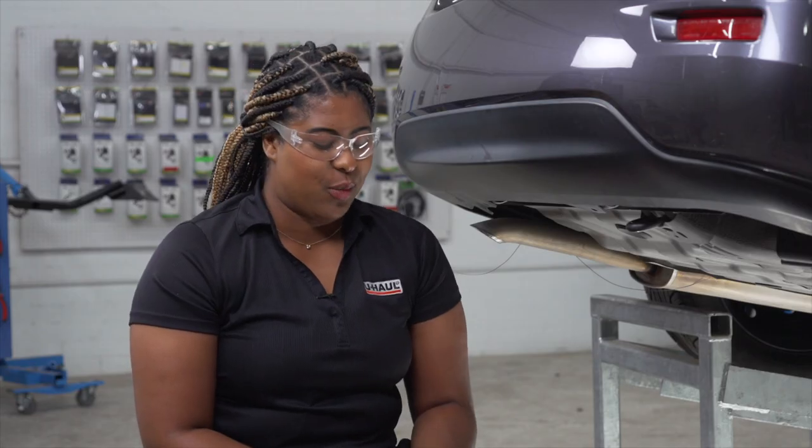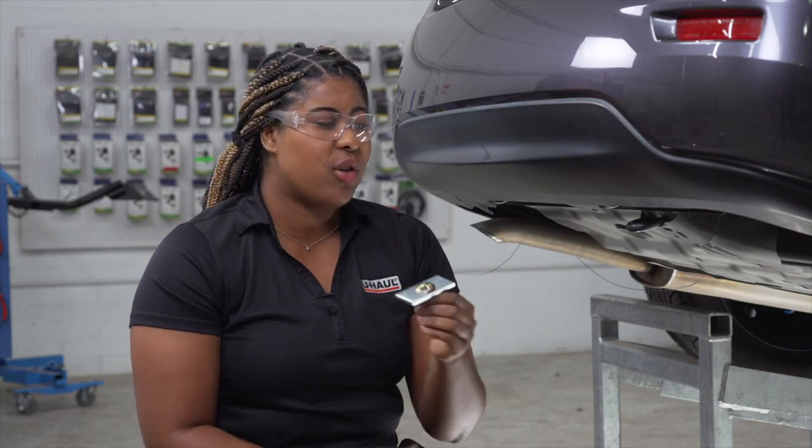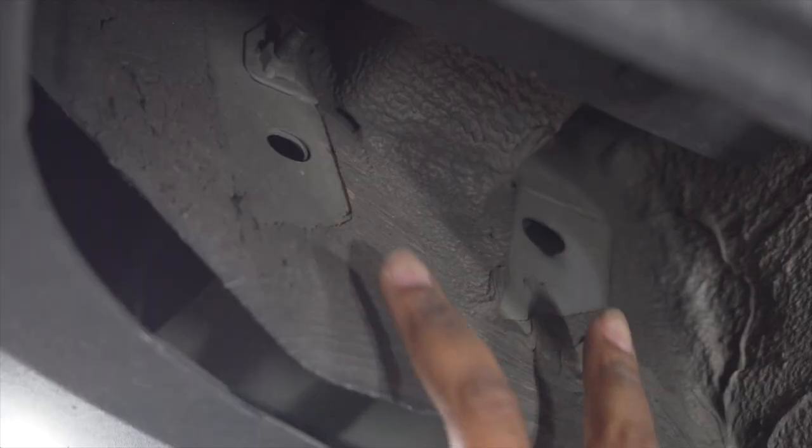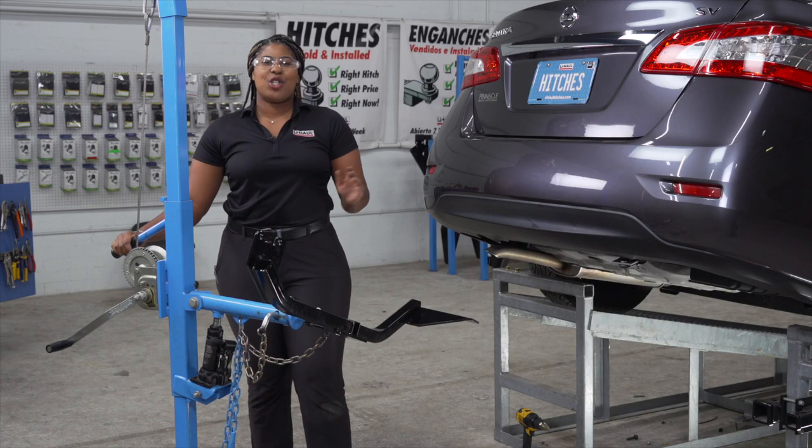Back on the passenger side, we're going to place our larger carriage bolt through the tow hook like so. On the passenger side, we're also going to use these two holes to attach our hitch.